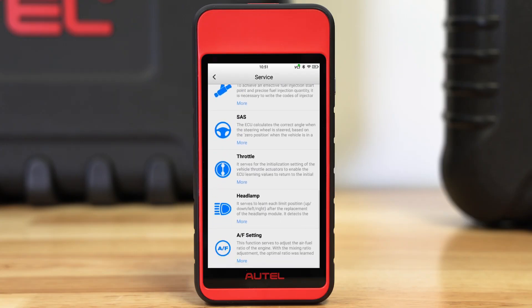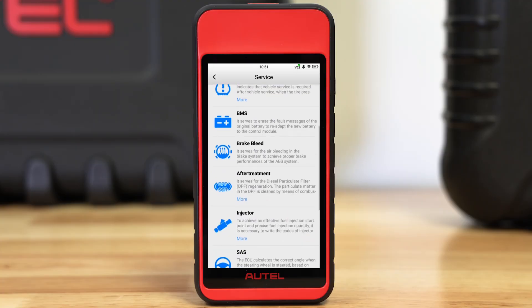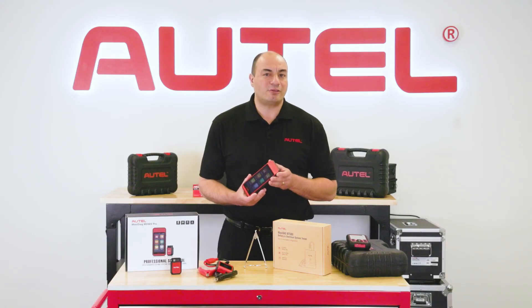The menu features steering angle sensor reset, DPF regen, brake bleed, battery maintenance, and of course, oil light reset.